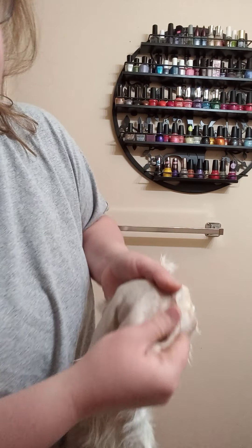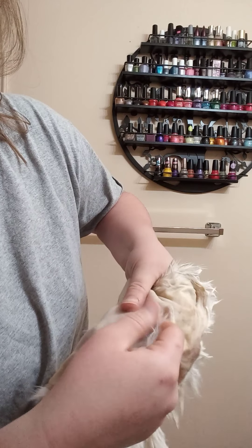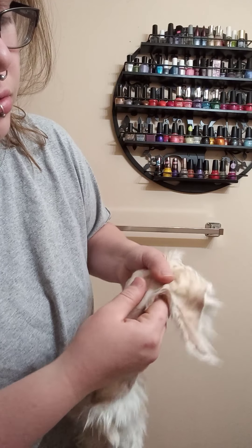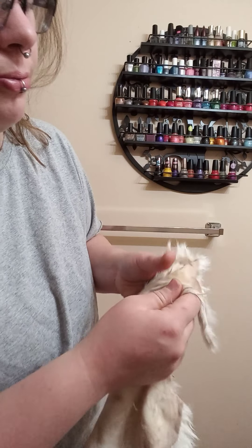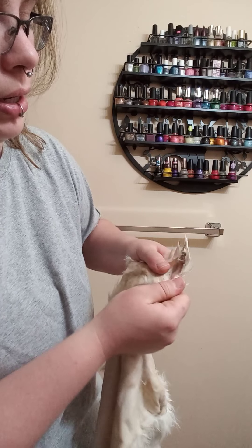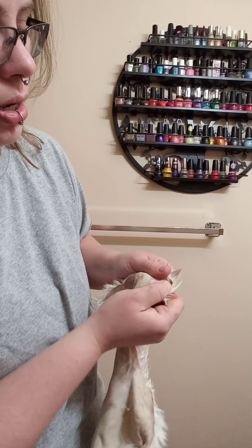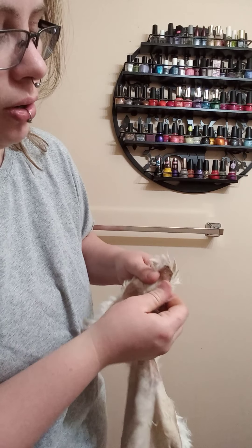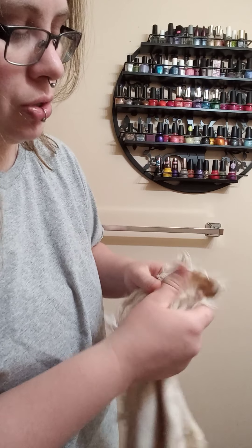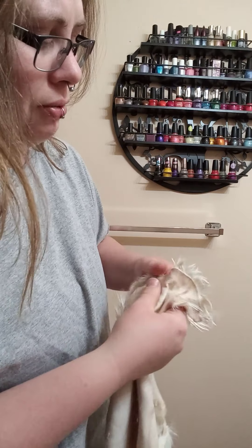As you pull it, it gets a little bit lighter — a little bit whiter. That's the fibers of the skin breaking, which is what creates that real soft suede-like leather on the back of a rabbit hide. I'm not going to pull too hard on these edges because I did rip one already. I'll have to go back and try to sew it, so that'll be its own adventure — because it's my favorite one.